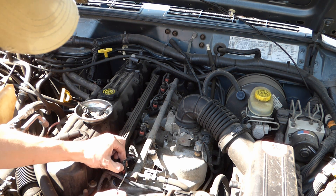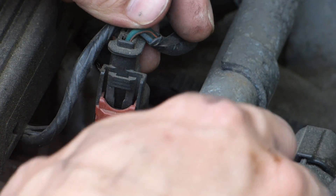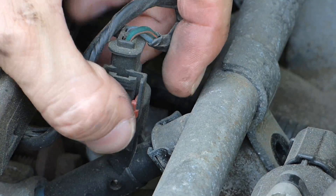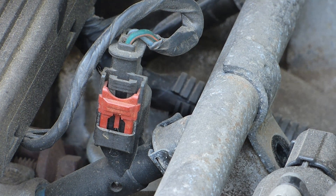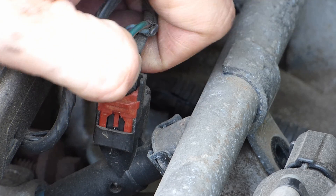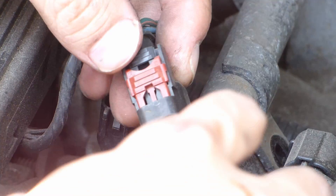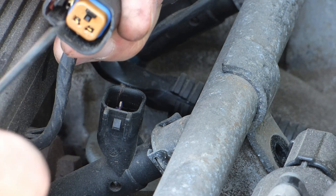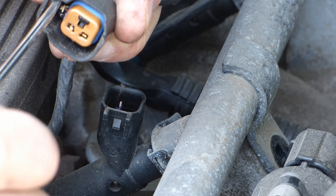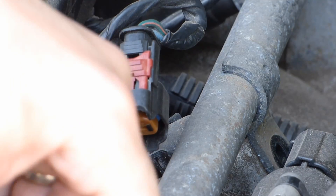Going to remove the plug. On these plugs, you just pop this red piece up, and then you're able to push this plug in and it pops off. Sometimes they get stuck and you have to manually get in there and activate this — just gets up in there and whatnot. They should come pretty easy.